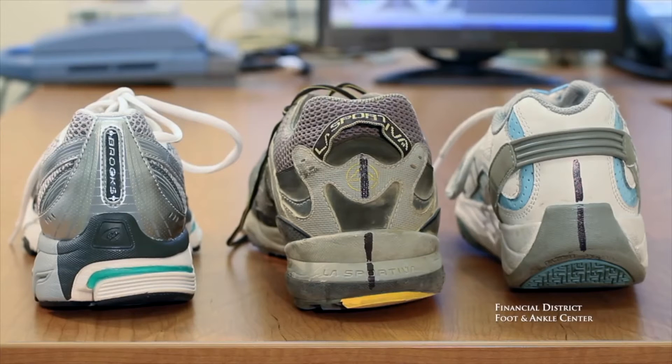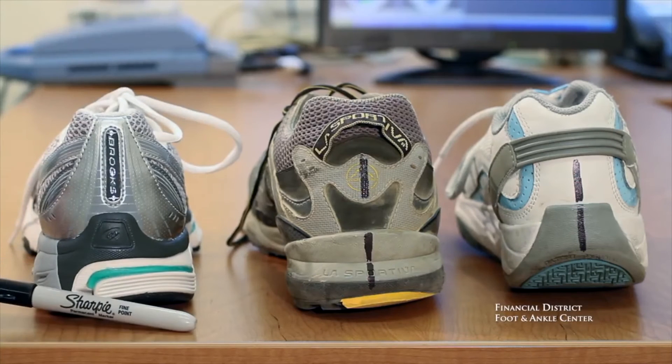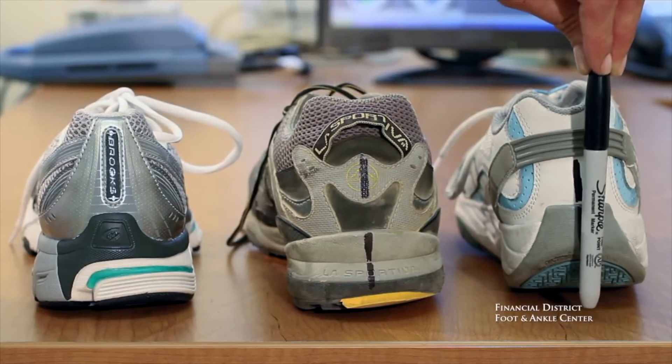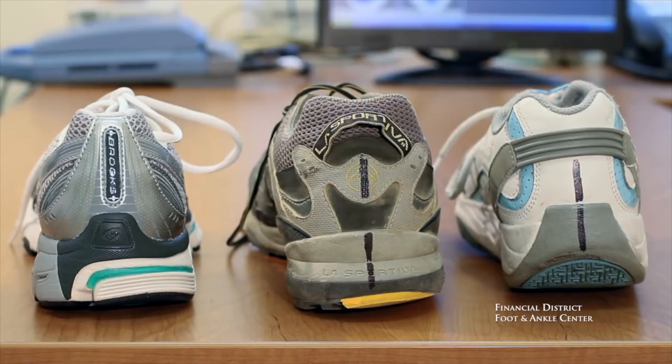The next area of the upper to evaluate is the heel counter. When you place a shoe on a flat surface like a table, a bisection through the center of the heel counter should be perpendicular to the table. This Brooks is a new shoe and the counter is indeed perpendicular. If we go to the next shoe, you can see it's tilting inward. The minute your shoe starts to tilt either inward or outward, that's a sign you need to replace it — because the shoe is holding you in improper alignment, which can spell trouble faster than anything.